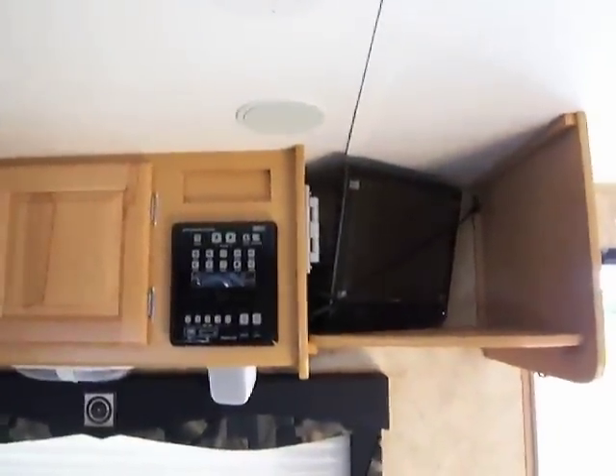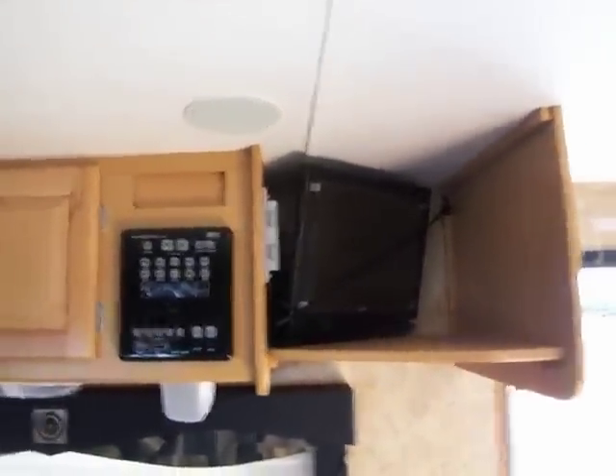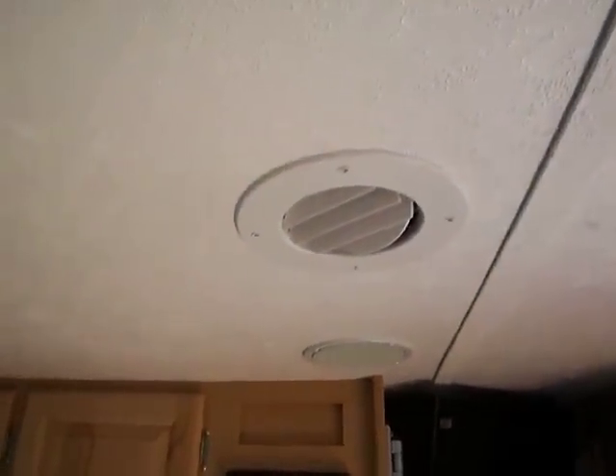Up here we have our nice DVD player, surround sound system with the TV — all comes included, none of this is extra. Up here you can also see we have our ducted AC.